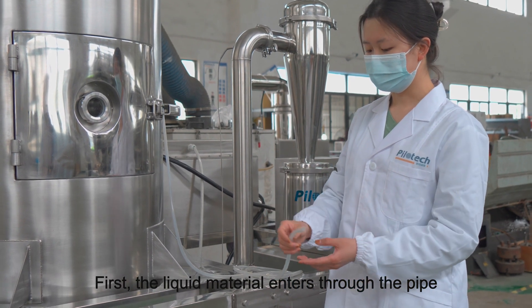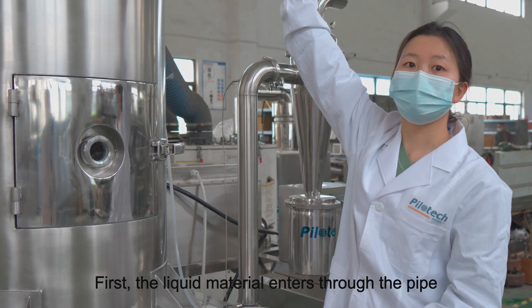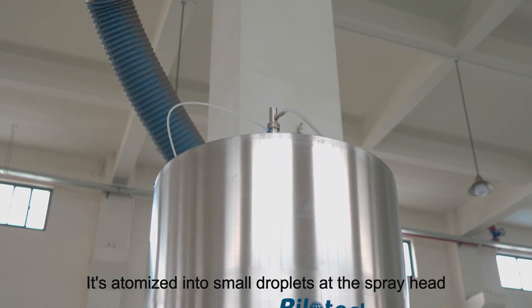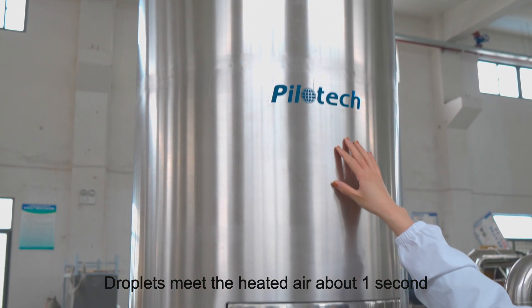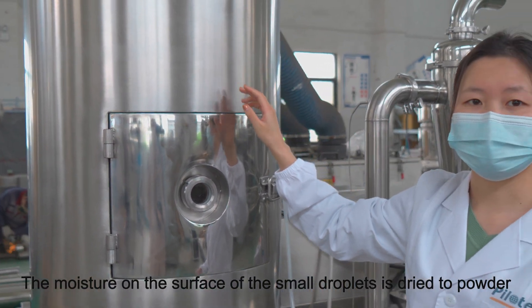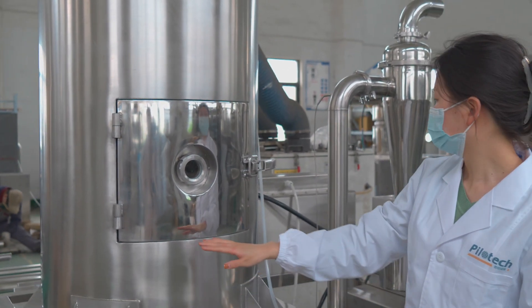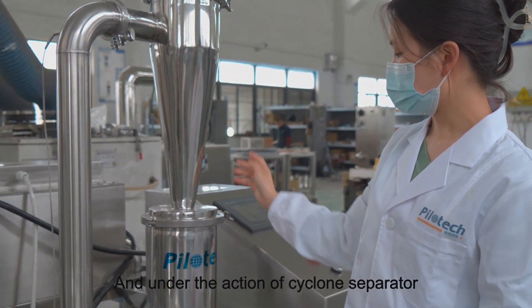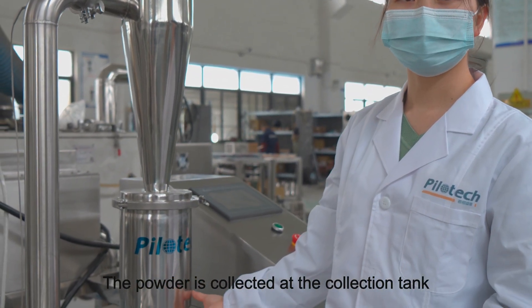First, the liquid material enters through the pipe. It's atomized into small droplets at the spray head. Droplets meet the heated air for about one second. The moisture on the surface of the small droplets is dried to powder, and under the action of the cyclone separator, the powder is collected at the collection tank.